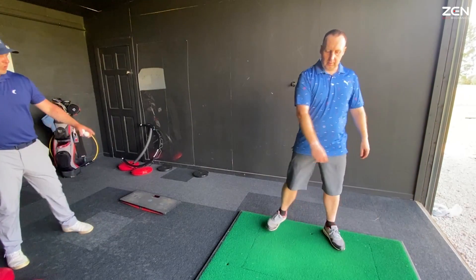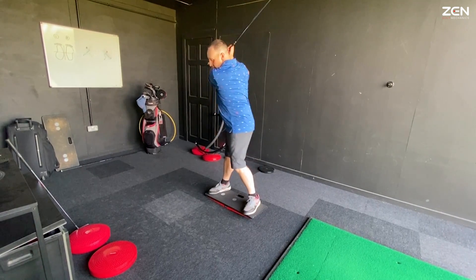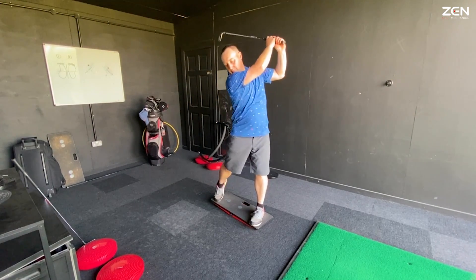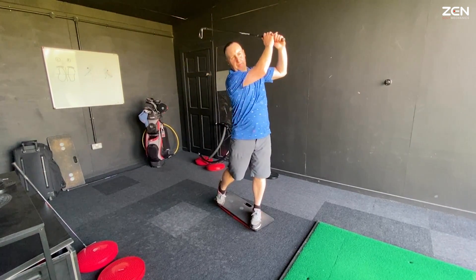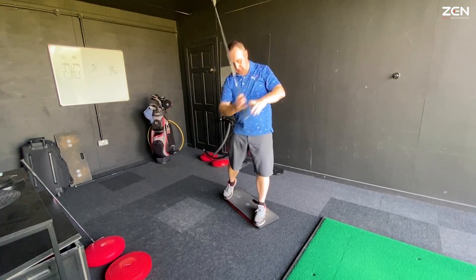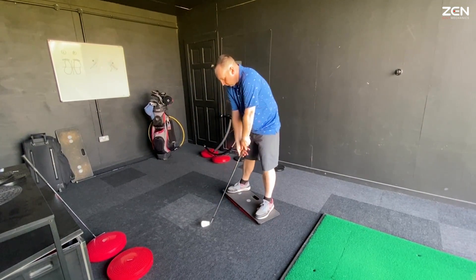If you want it to go more to the right, you'd shift more to the right, then just let yourself rotate and let the sequence go. Just grab your club — bump, twist, bump, twist. That was it. Feel that swish? That's the snap. Now let your shift come forward first, because that's going to direct your swing out to the right for a draw.